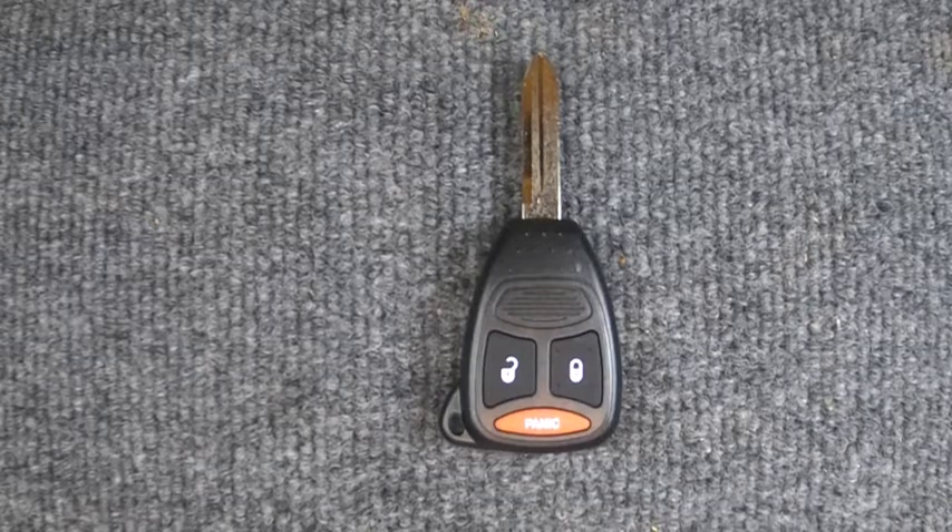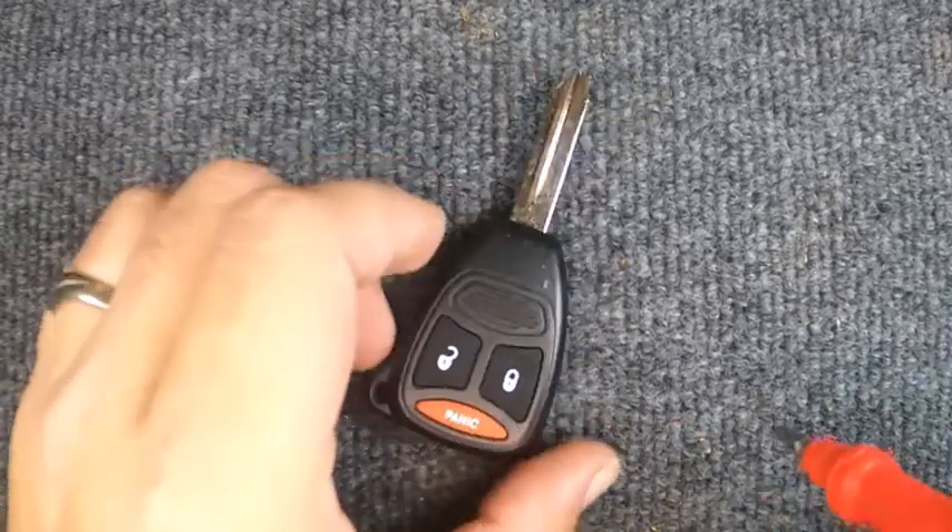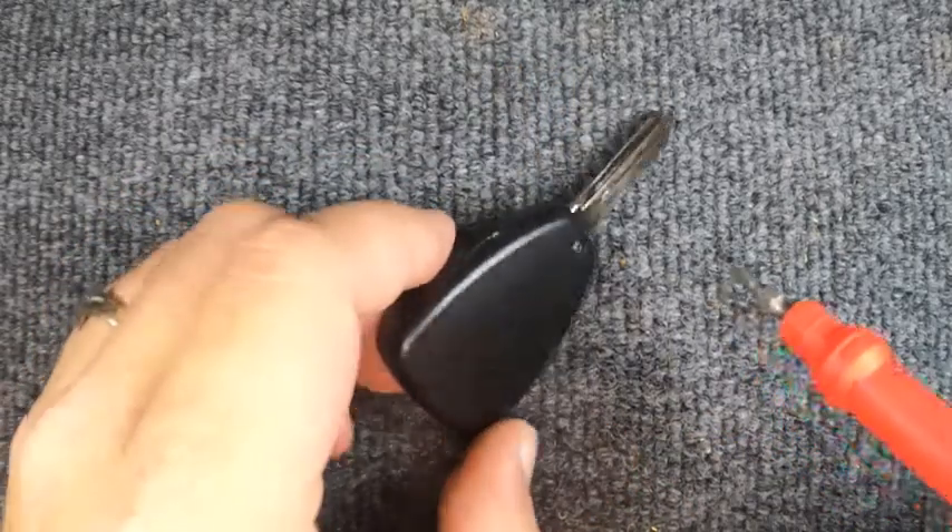Hey, it's your locksmith here. We've got your remote three-button key here. For this task you will need a small Phillips screwdriver, a flat tip screwdriver, and a CR2032 battery. If your key ring is attached, don't worry — if it's not in your way, leave it on; if it is in your way, go ahead and take it off. We are using a new remote for this demonstration, so let's get started.